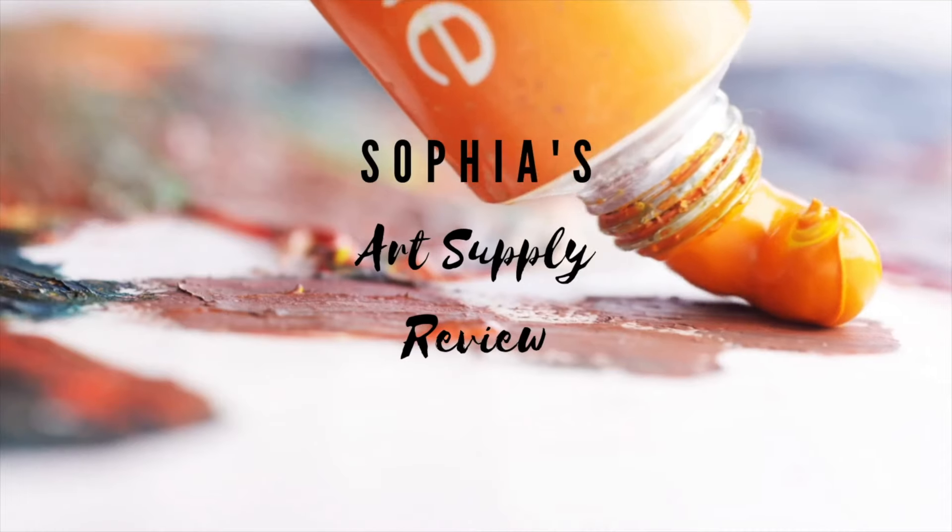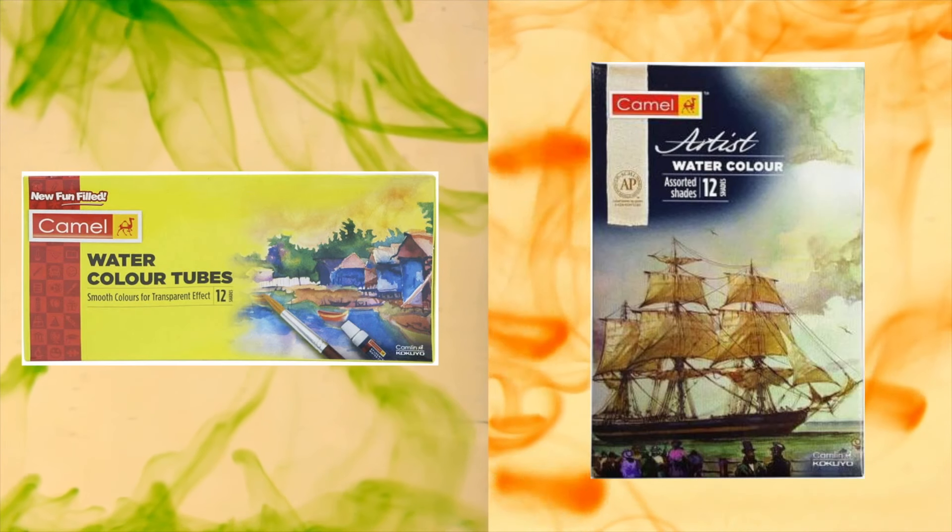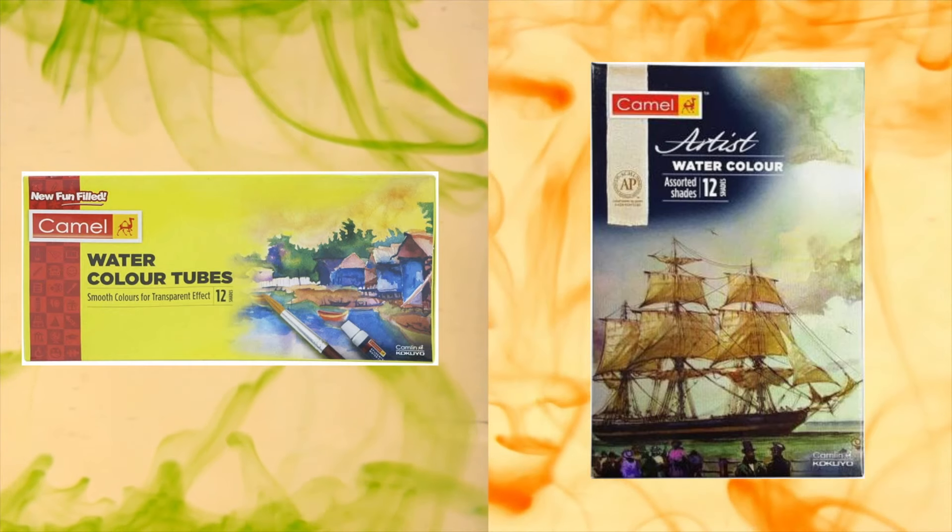Hi, I'm Sophia Jacob from Sophia's Art Supply Review. Today I would be reviewing two products from one of the oldest brands in the Indian market: the Camel Students Watercolour Tube and the Camel's Artist Watercolour Tube.